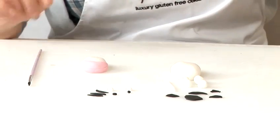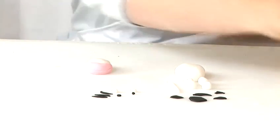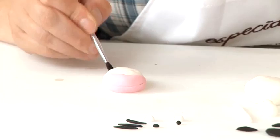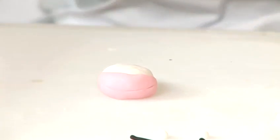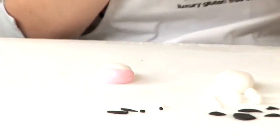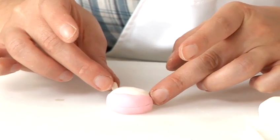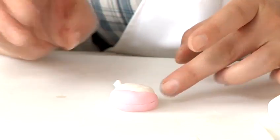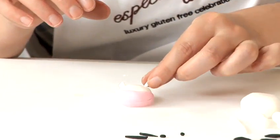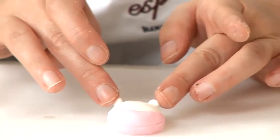Next we will put the ears on. We are going to take a small ball tool and place it at the top for the ears. A little bit of water in there to make them stick — the indent makes them stick together nicely. A little bit of water, shape it into a triangle, put the pointy edge in the indent and pat down. Again with the other side: pointy edge in the indent and stick down.